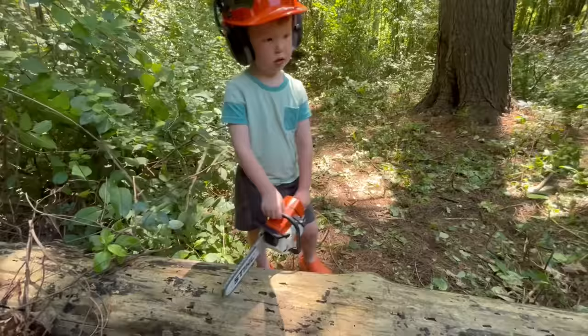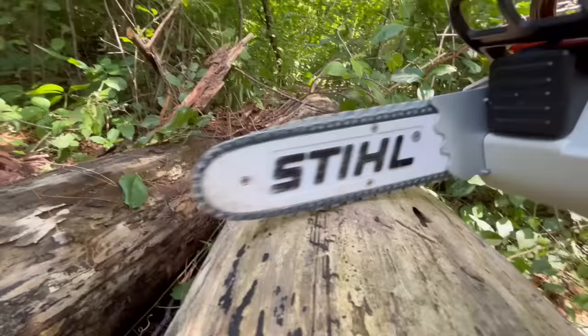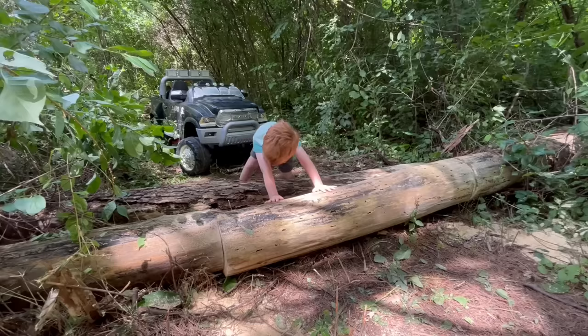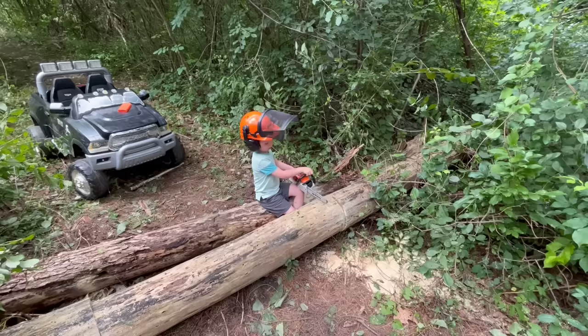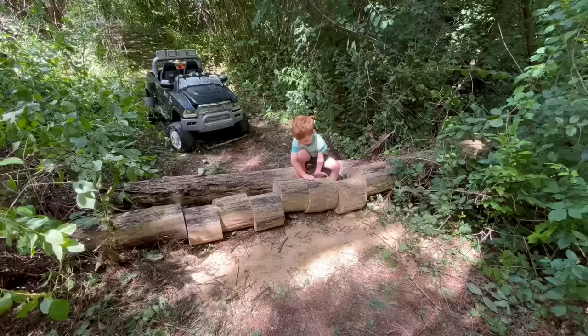Let's cut one side of the tree and then the other. This log is too heavy to move. Let's cut it into smaller pieces. That worked great!